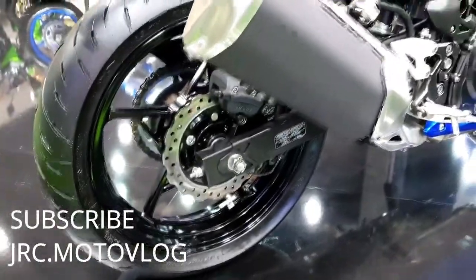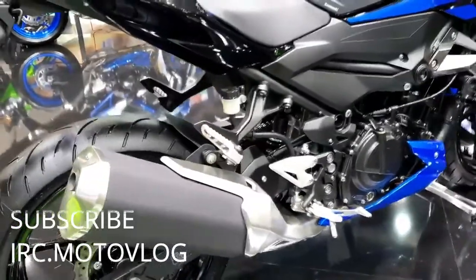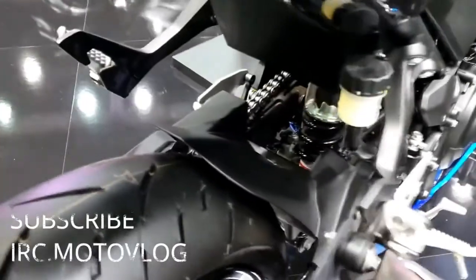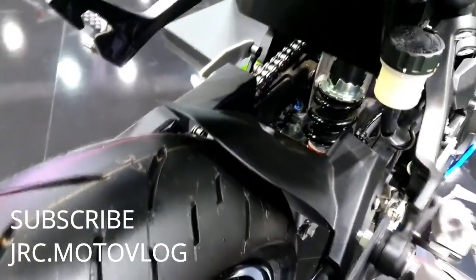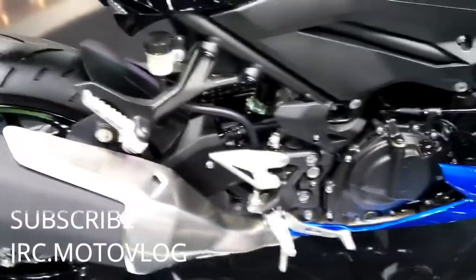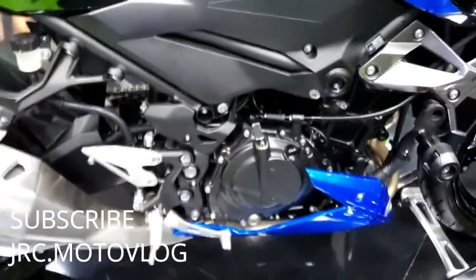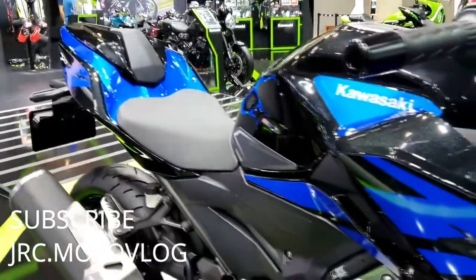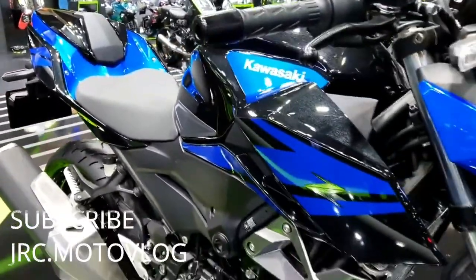Engine and performance. Displacement: 399 cubic centimeters. Maximum power: 47.5 HP. Fuel tank capacity: 14 liters. Compression ratio: 11.5:1. Drive type: chain drive. Number of strokes: 4-stroke. Maximum torque: 38 Newton-meters.